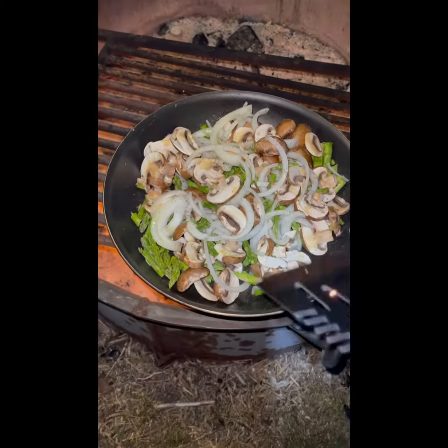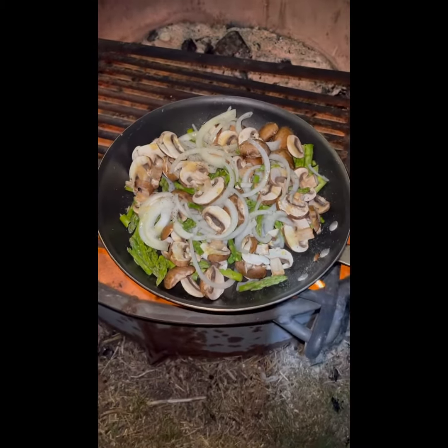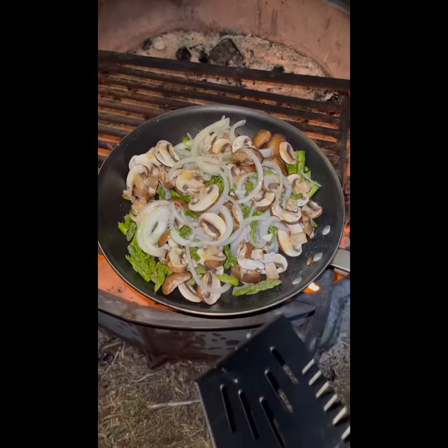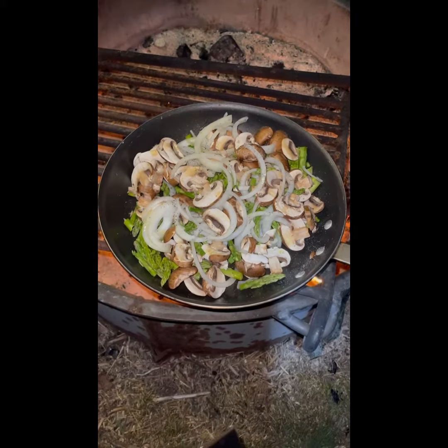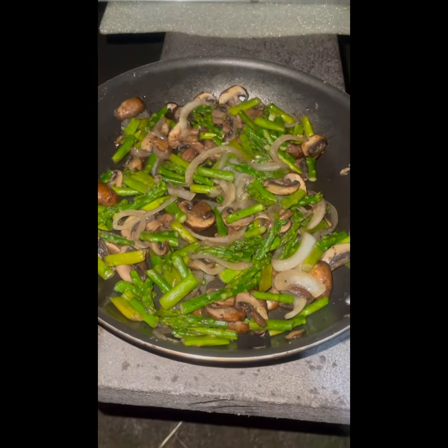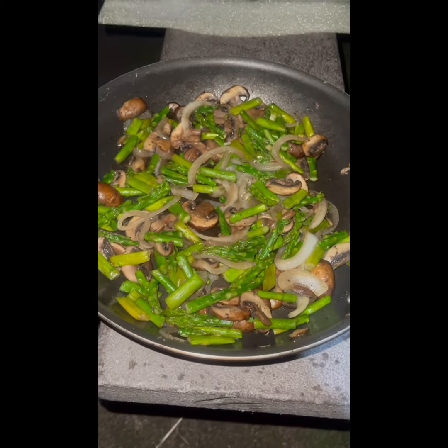I've already seasoned it, so I'm just going to make sure it cooks. I've got it to the side on the fire because I don't want anything to burn, so it might take a few minutes. This is why I'm cooking the veggies before the steaks — the steaks won't take that long depending on the temperature you want them at.